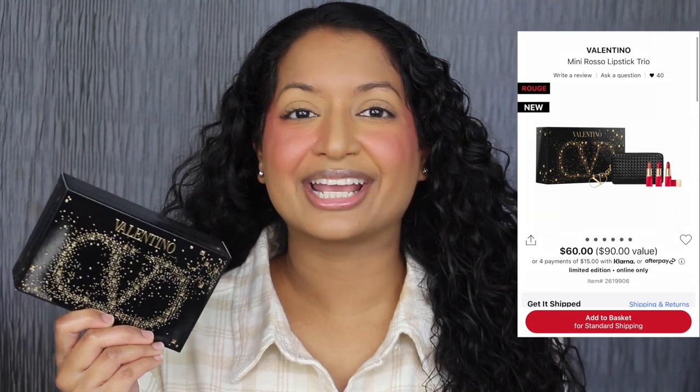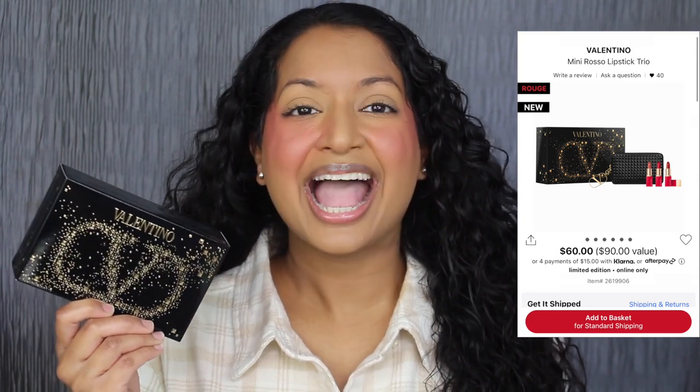We're first going to start off with the Valentino Lip Set, then we'll move on to the Dior. This set retails for $60 on Sephora's website and it includes three different lipstick shades. A trio of mini lipsticks in creamy satin finishes encased in an iconic studded Valentino pouch. Perfect for travel and touch-ups.